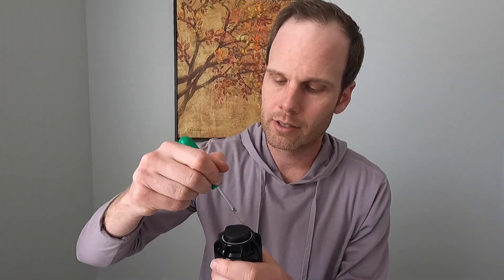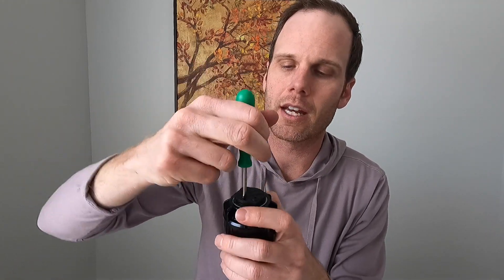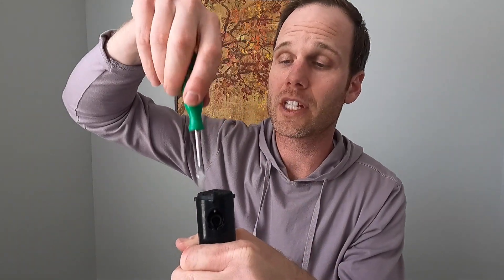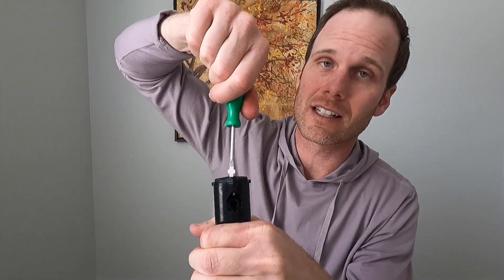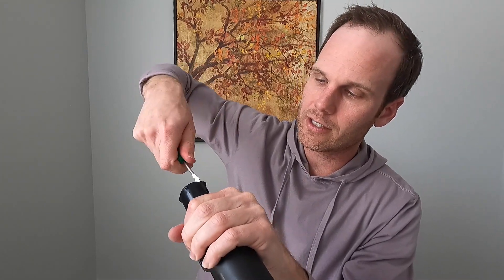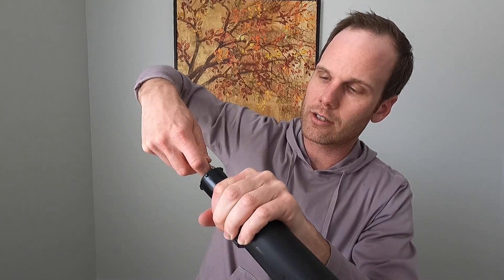Let's use the sprinkler tool. Use the notch that allows you to pull up the head — make sure you get all the way down in there. Also make sure the radius screw is not screwed down at all, otherwise it won't allow you to get the nozzle in. Let's back that screw out so we can insert the nozzle.